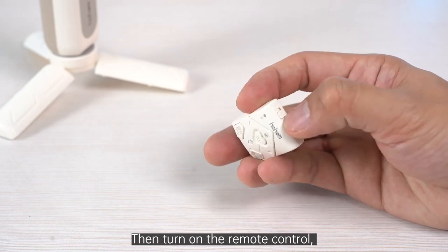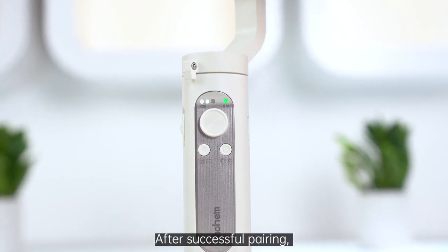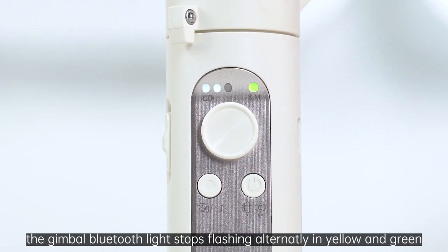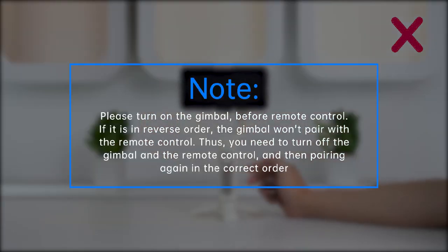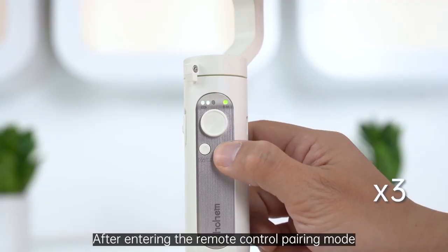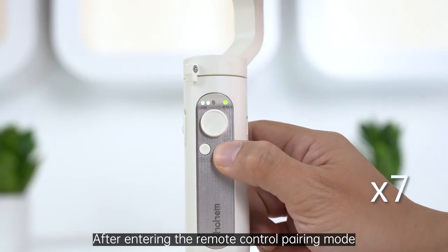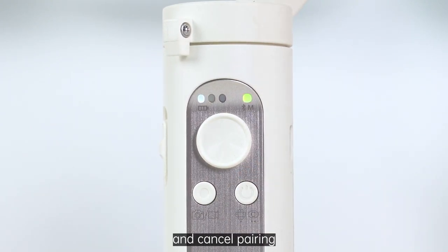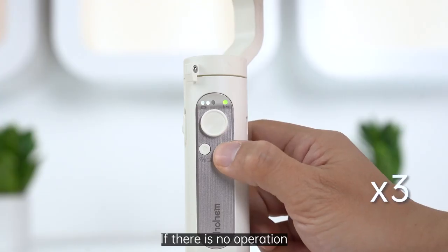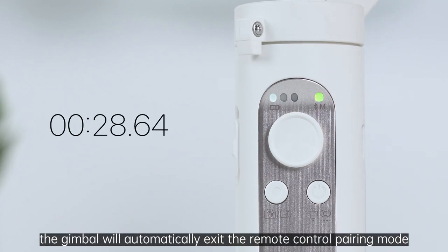Then, turn on the remote control. The remote control will automatically pair with the gimbal within three seconds. After successful pairing, the gimbal Bluetooth light stops flashing alternately in yellow and green. After entering the remote control pairing mode, single tap the function button of the gimbal to cancel pairing. Double tap the function button of the gimbal to clear the paired remote control and cancel pairing. If there is no operation within 30 seconds after entering the pairing mode, the gimbal will automatically exit the remote control pairing mode.